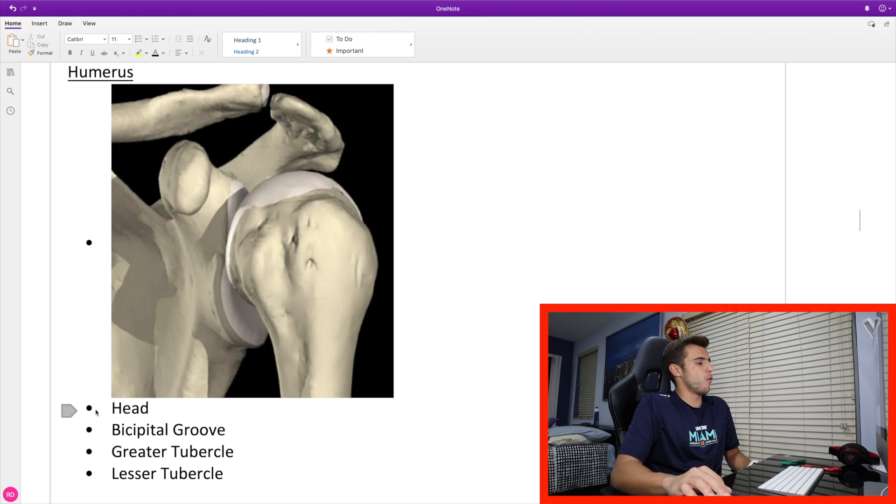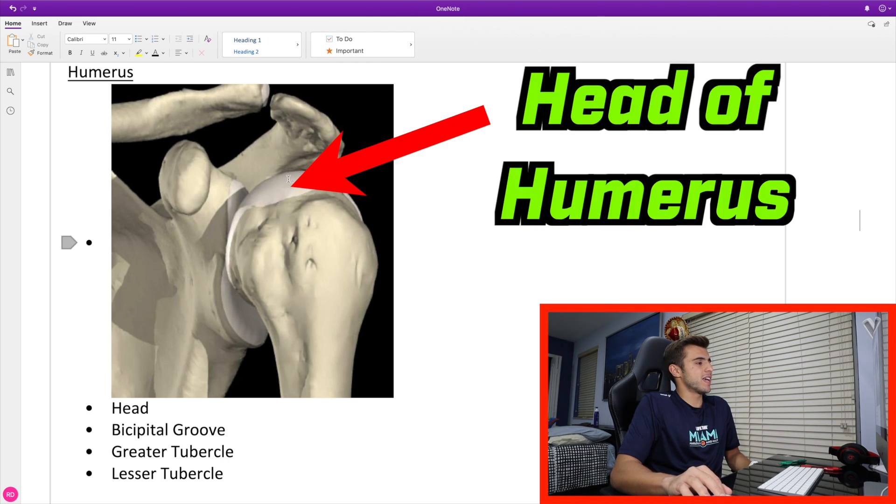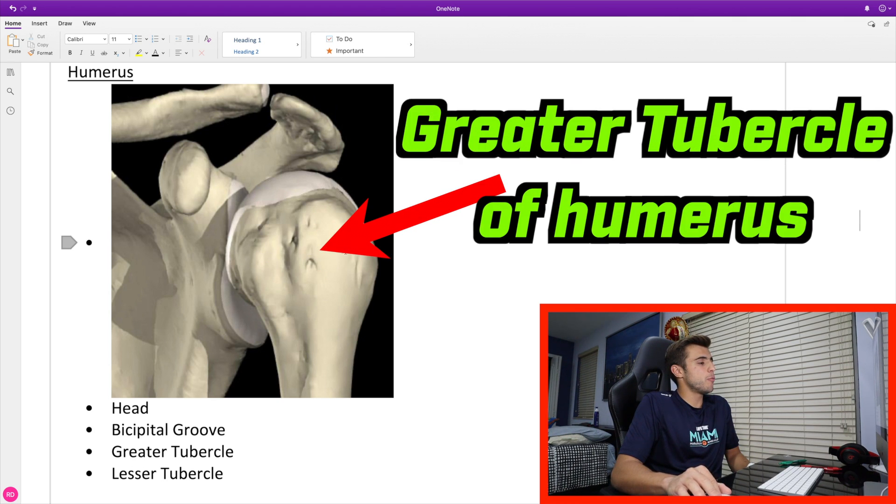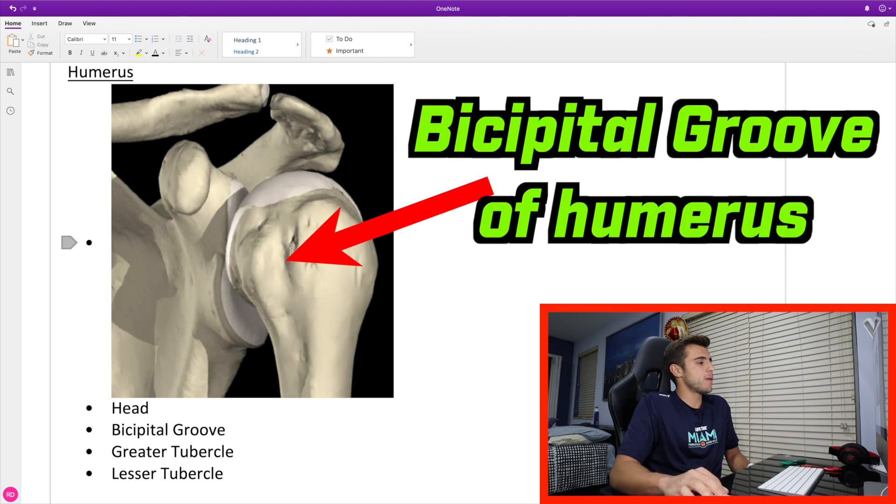For the humerus, there are only four different landmarks of interest right now: we have the head, the bicipital groove, the greater tubercle, and the lesser tubercle. The head is this really big portion at the top. As we move below it, we have the lesser tubercle, and laterally we have the greater tubercle of the humerus. This space in between is known as the bicipital groove or the intertubercle groove.